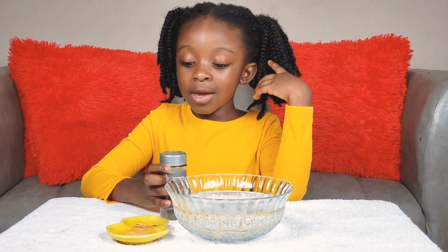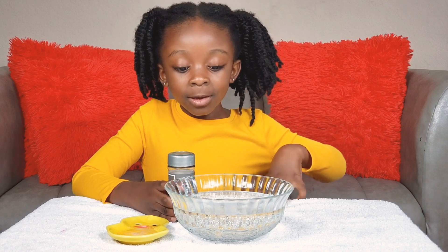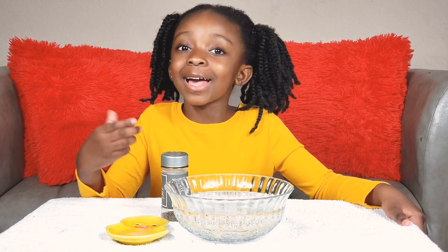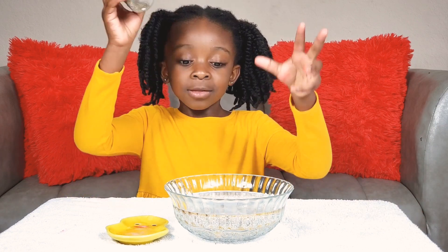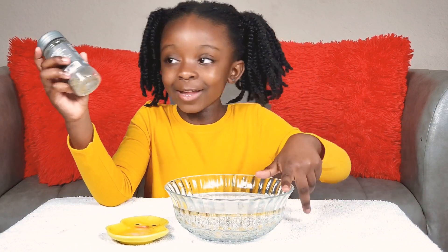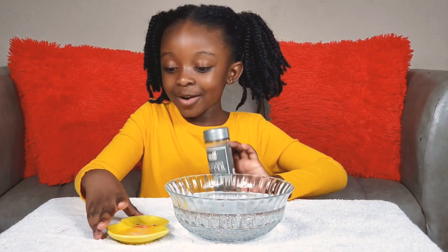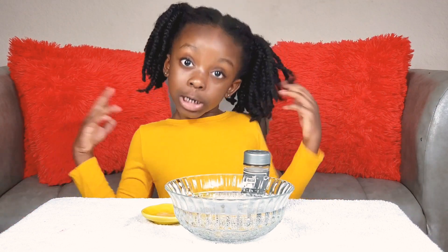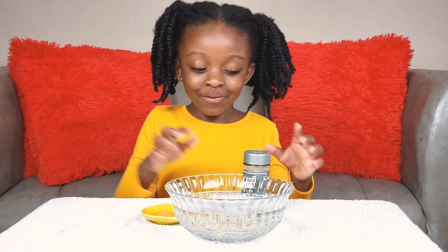Hi guys, today welcome to my channel. I'm making an experiment. You saw that last one. This is a water pepper. So I got water, black pepper, and I have soap. My own soap. You need to wash your hands and the germs can get off your hand. It's like scare away. Let me just show you.